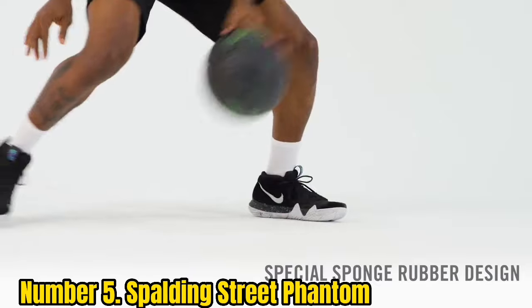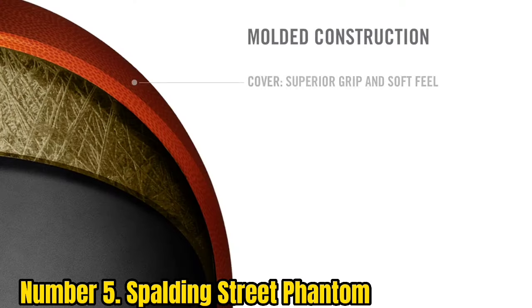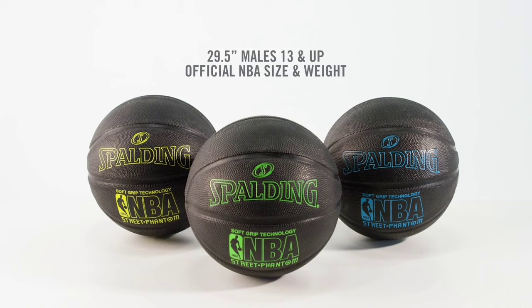This is a rubber ball, but it has something called self-grip technology, which gives the ball nice handling and makes palming the ball a lot easier. This ball also stands up well to the weather, giving you a good grip even in the rain.